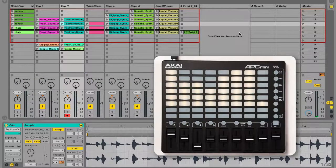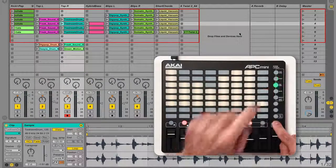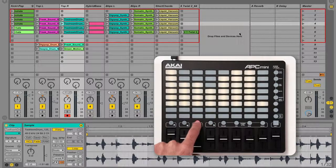To arm a track for overdubbing or recording, hold shift and press the record arm button, then press the corresponding track button. Now you can record or overdub into a clip by triggering its clip slot. In this example I'm overdubbing send automation.